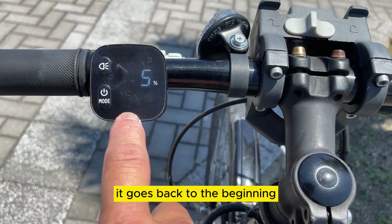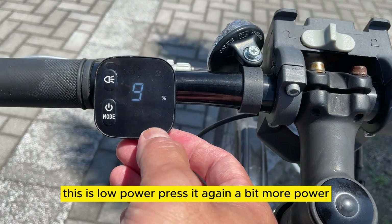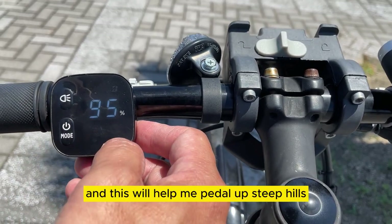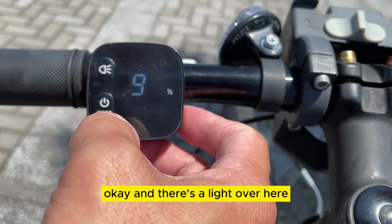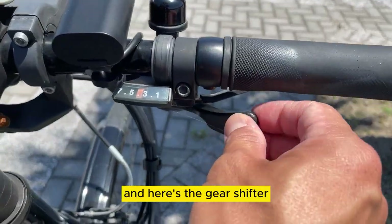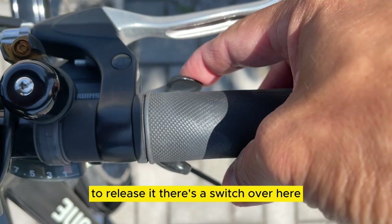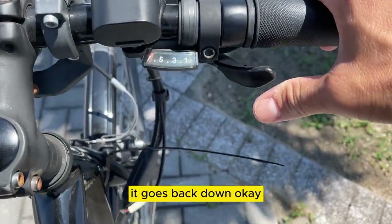If I press the power button once it goes back to the beginning — this is low power. Press it again for a bit more power, press it again for high power. This will help me pedal up steep hills. There's also a light over here that automatically turns on, and here's the gear shifter. To release it there's a switch — it goes back down.